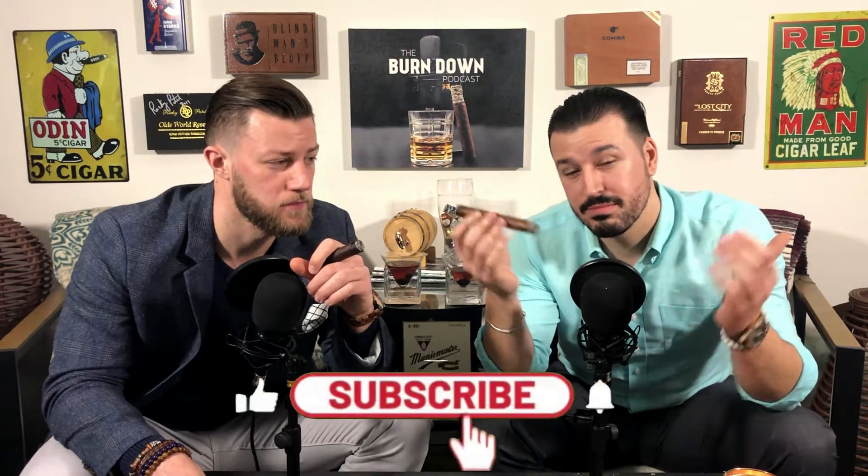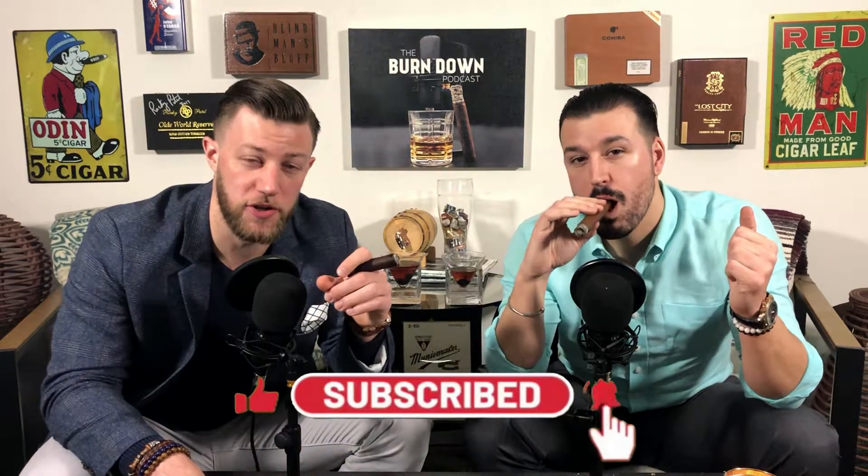And that's all there is to lighting a cigar. Want to make sure the foot of the cigar is toasted, make sure it's toasted while you have the cigar in your mouth, and keep it rotated. That's all there is to it. Enjoy your smoke. Thanks for watching. See you next time.